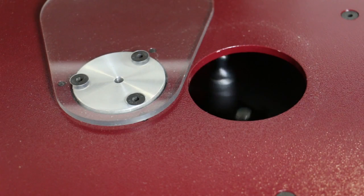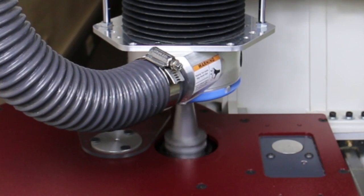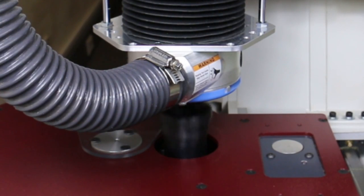Once this operation is complete, you're ready to go, and no more tool sets will be required until you need to replace a tool.